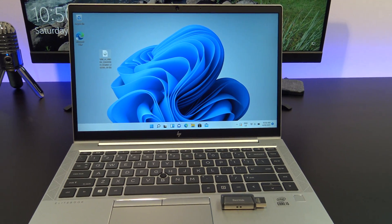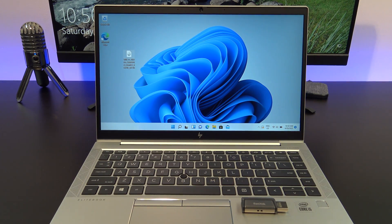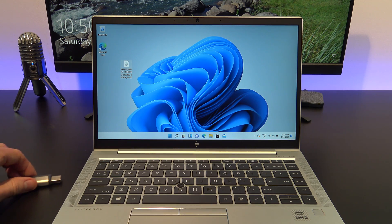In an earlier video, I showed you how to create a Windows 11 bootable USB drive, and in this video, we will use that USB to do a clean install of Windows 11. I will put a link in the top of the video now.